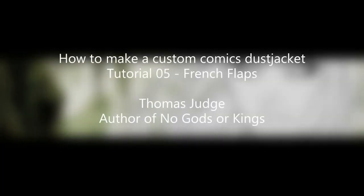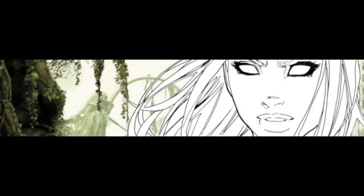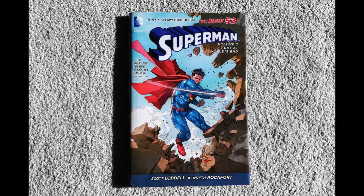Hello YouTube, this is Thomas Judge back once again. As promised, the next video in my tutorial series — what I'm going to be talking about today is how to make what are called French flaps, the front and back inside flaps of a dust jacket when you make a custom comic, a custom omnibus, or even just fixing a dust jacket.